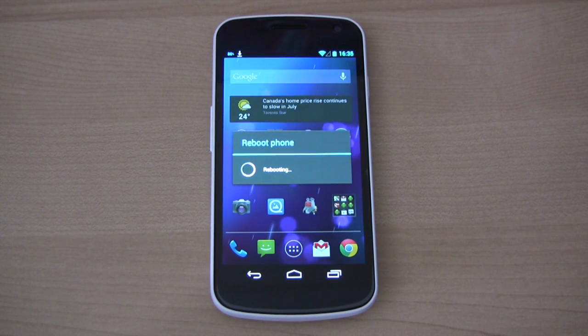So let me do a reboot. You can see the boot animation. Here's the phone booting back up.